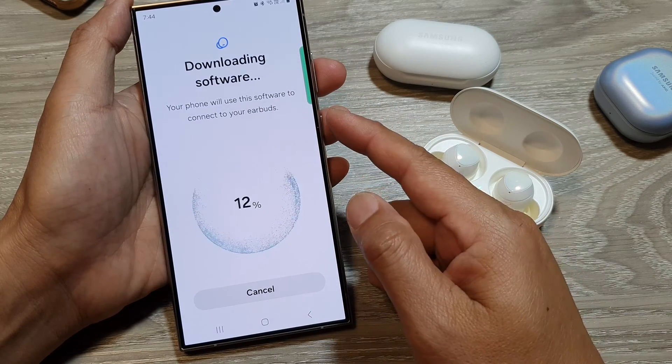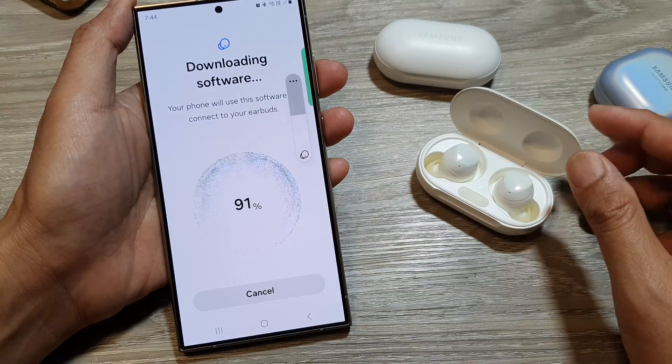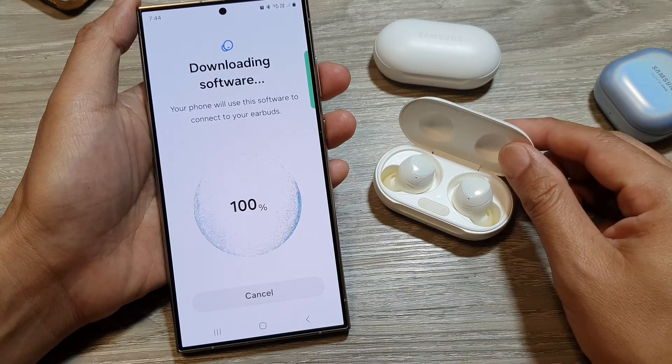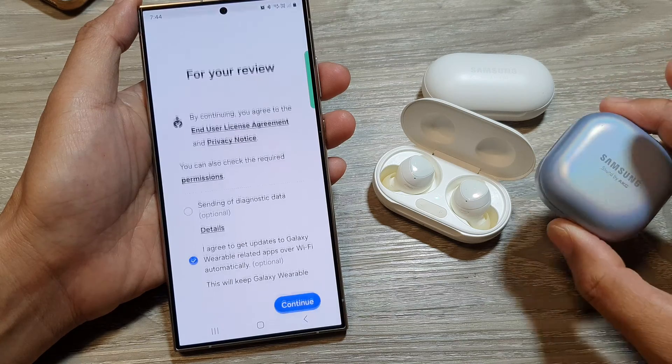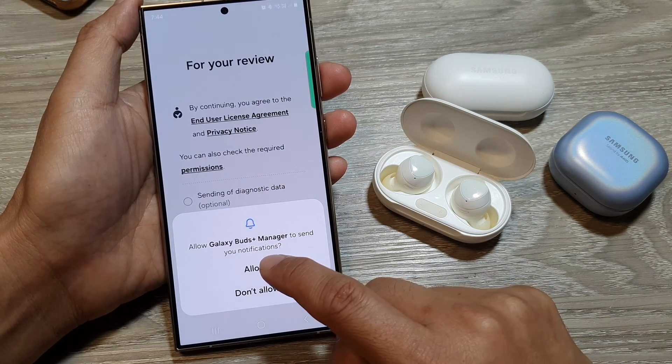It says downloading the software, so just wait for the phone to download the required software for your Galaxy Buds Plus, Galaxy Buds, or the Pro version. Then tap on Continue, then tap on Allow.